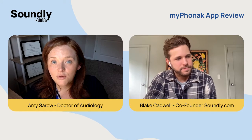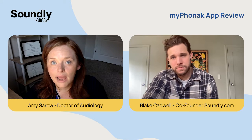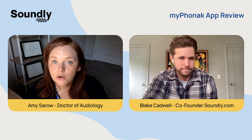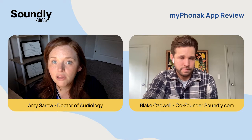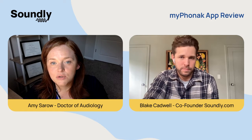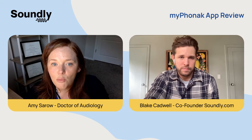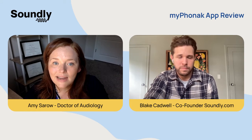Now I'm going to walk you through the steps so that you can connect your new hearing aids to the My Phonak app. First, go to the Google Play Store if you have an Android phone, or go to the App Store to download the My Phonak app. Once that is done, you'll open the app and select 'Skip Tour' when the next screen comes up.